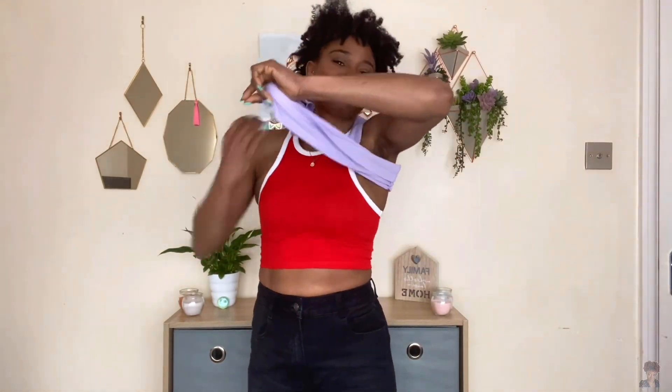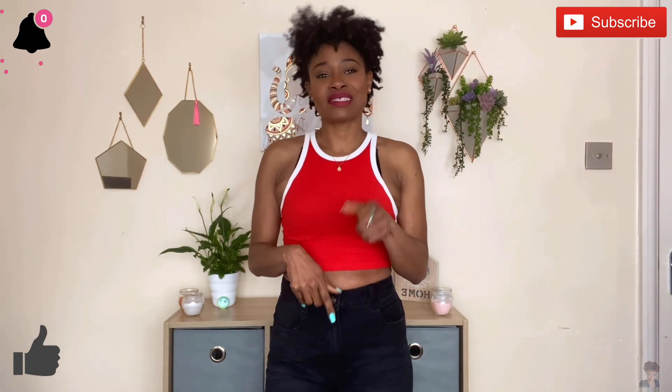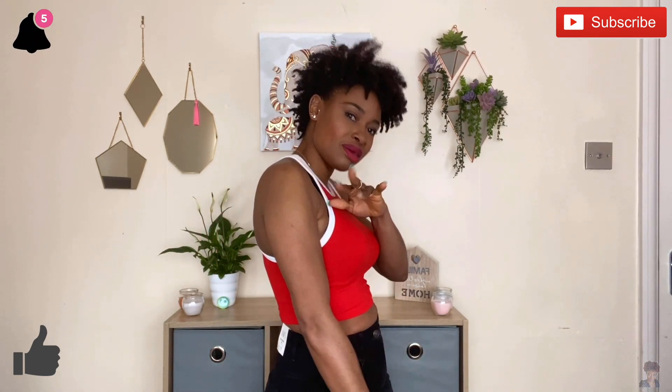This is the end of my Zara try-on casual look. Let me know which of them was your favorite! Thank you so much for watching — don't forget to like, comment, and subscribe for more videos like this, and turn on your notification bell. I'll see you in my next video, bye!